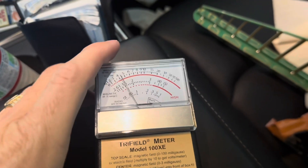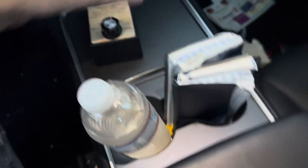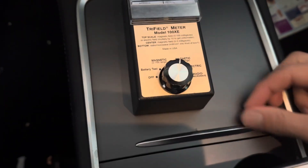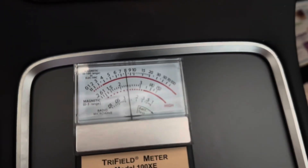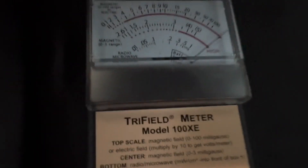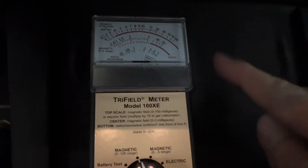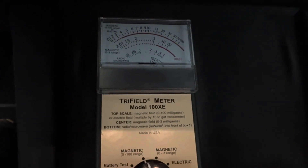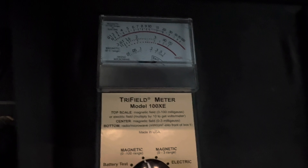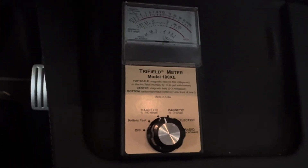On the console we're about 1.5 milligauss. On this little slide compartment we're at about 2.5 on the charging pads. I'm going to change the scale to zero to 100. Now looking at the very top numbers — it's pulsating on and off up to about 15 milligauss. Not unexpected since we have charging mechanisms right here.